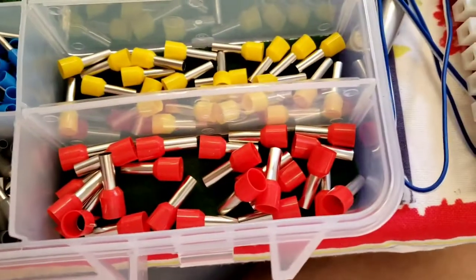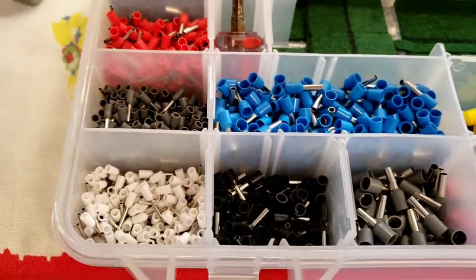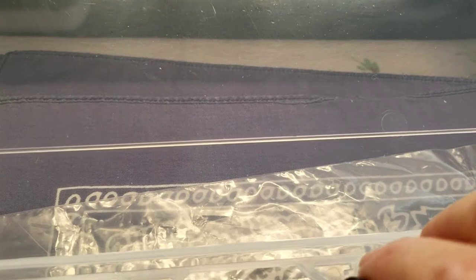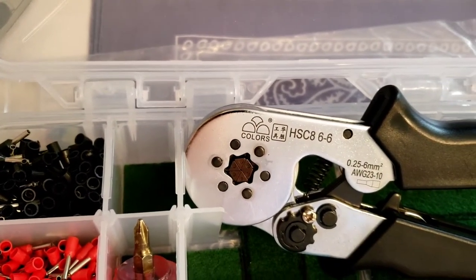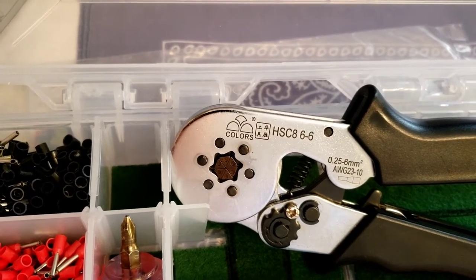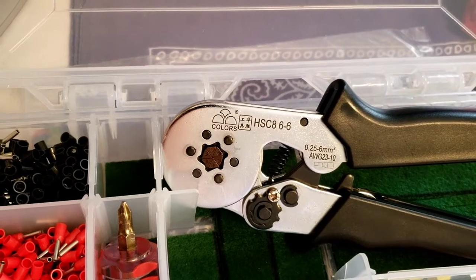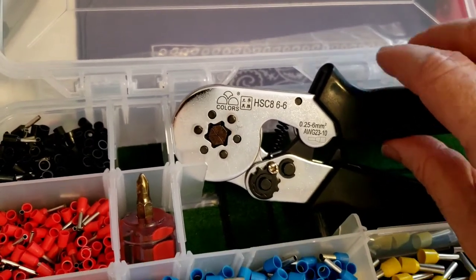It goes up to I believe 10 gauge, and it ran about 10 bucks. The tool — it's an HSC 8 6-6. It's got colors on there and it says gauge is 23 to 10, or 0.25 to 6 millimeter. This is the ferrule crimp tool.